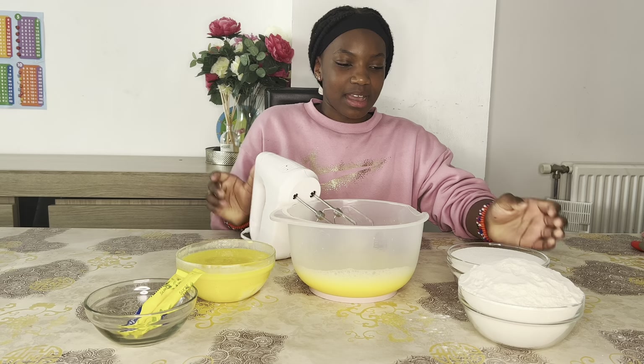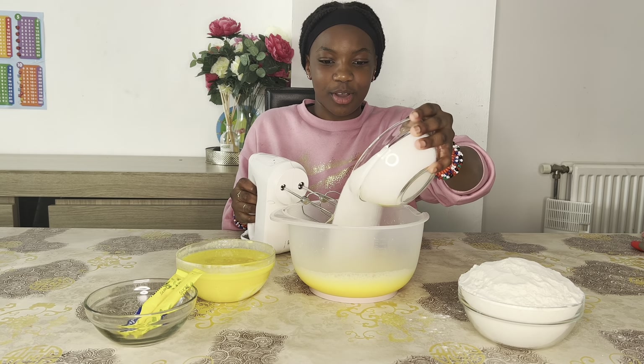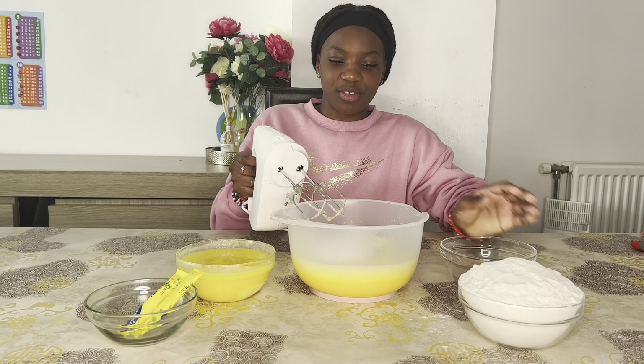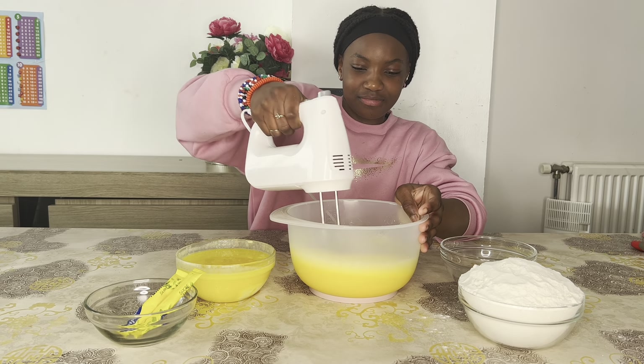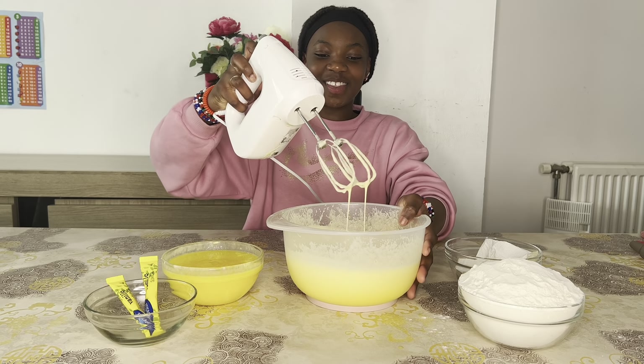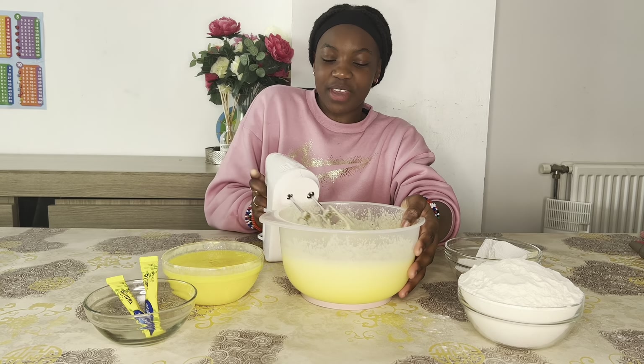Now I'm going to add some sugar — whoa, that's a lot of sugar! Now we gotta mix that too. Look how fluffy it turned out when we added the sugar!